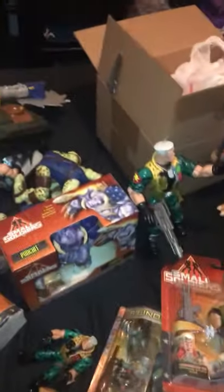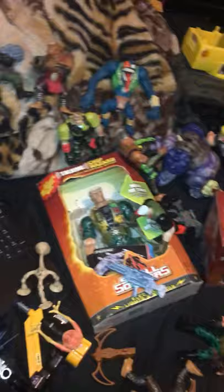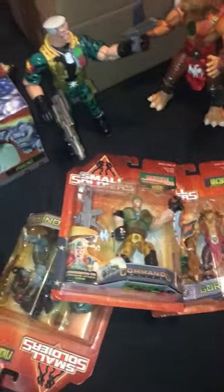I'm going to do a separate video where I open up the unboxed versions of each one, but here they are — my Small Soldiers collection. Yeah buddy!